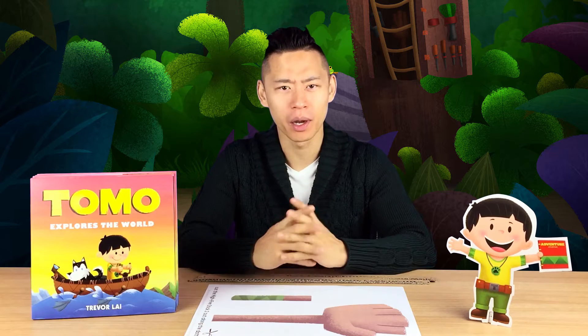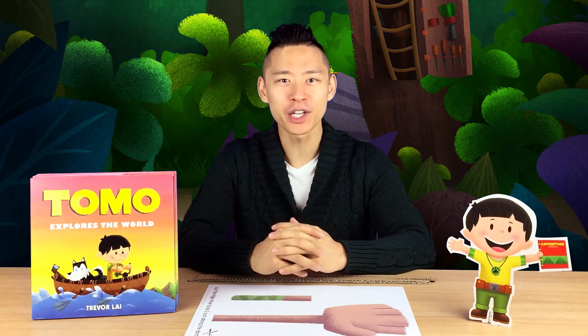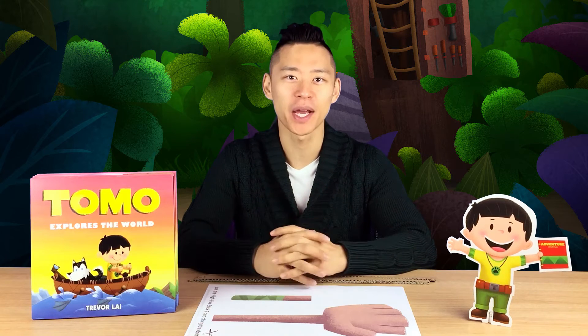Now, I'm sure most of you are wondering, what is a high-five stick? Well, like most inventors, Tomo has some pretty fun and crazy ideas.